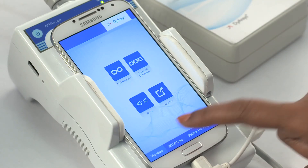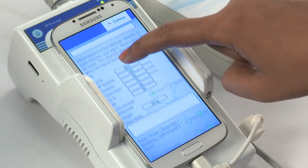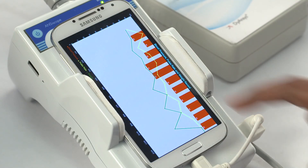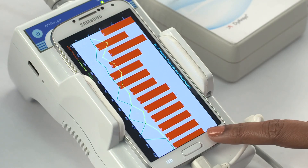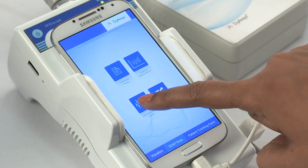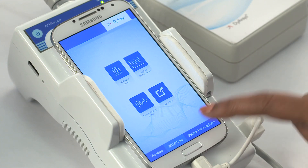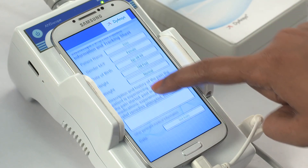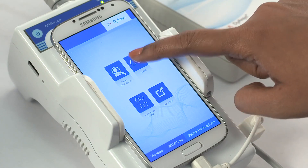Select the SOAP note. Press the SOAP note history to find all patient SOAP records. Then go back. Select the graphical representation to view the graph of all the treatment. Then go back. Select the ANS monitoring profile where the ANS graph is seen for all treatments. Go back to select the patient tracking form. Select patient tracking form history to view all patient tracking forms. Then go back. Select the balance.